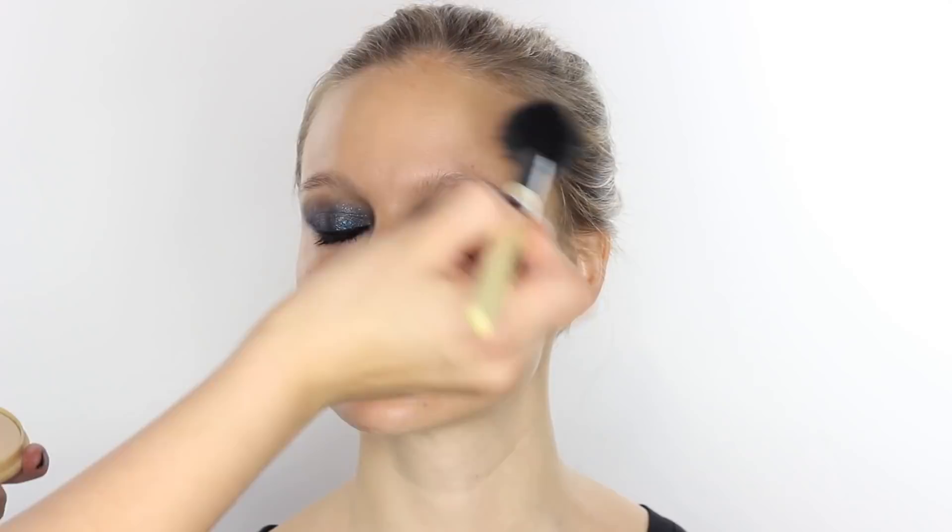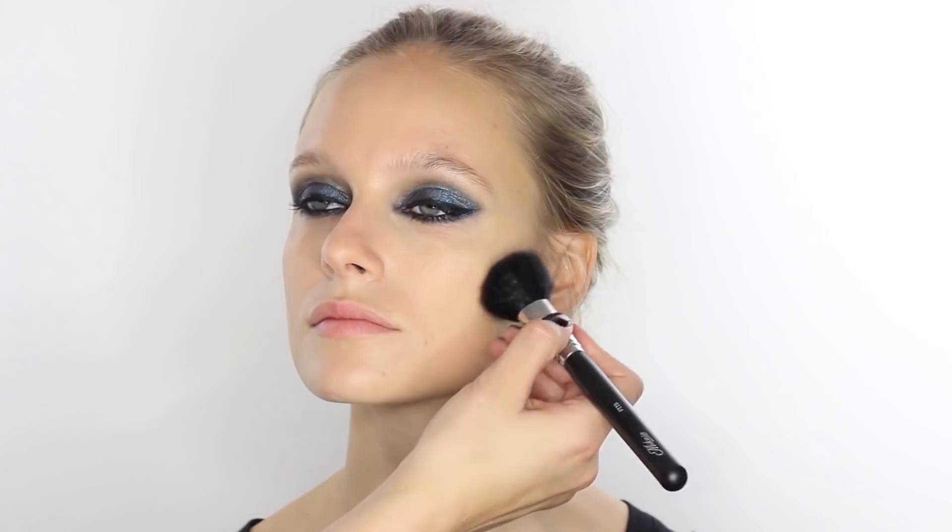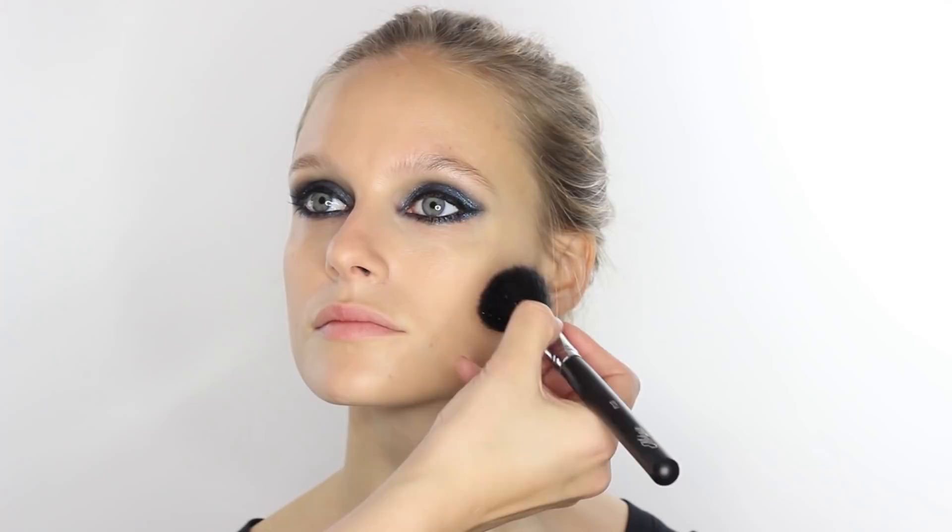I'm taking a little bit of Rimmel Stay Matte powder on a Bobbi Brown sheer powder brush, just through the T-zone. I want the skin to look real — I think that's quite important to this look. Then I'm going to take Charlotte Tilbury Film Star Bronze and Glow, using the sculpt shade on a Macassar F110 brush, applying it in the hollows of the cheekbones. With this kind of look everything is quite angular but still looks like real skin.